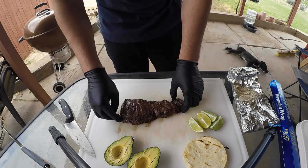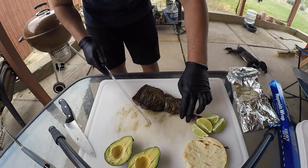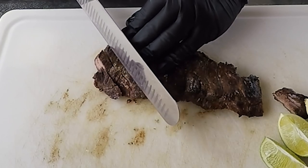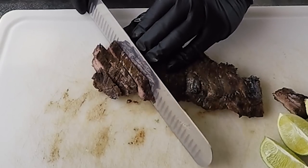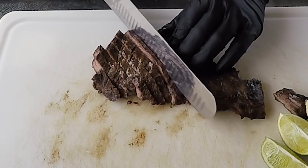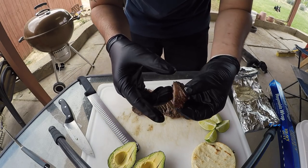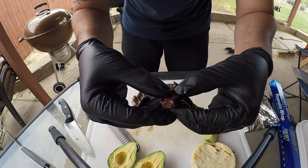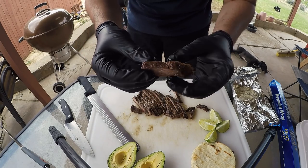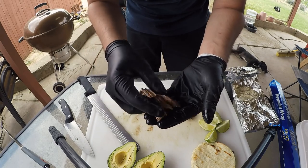The grain is going this way, so we're going to cut at about a 45-degree angle against the grain. Here's why we don't cut with the grain: if you cut with the grain, the muscle fibers only tear down that way and it's tough to bite. When you cut against the grain, as you can see, the meat just falls apart when you bite into it. That's why we cut against the grain, guys.